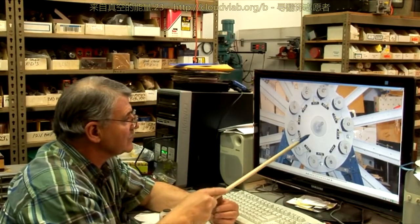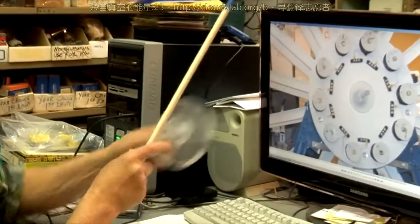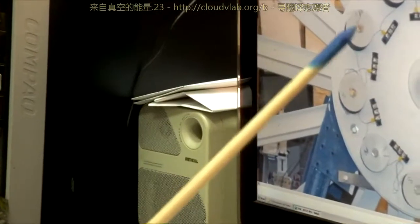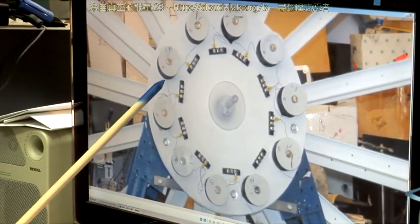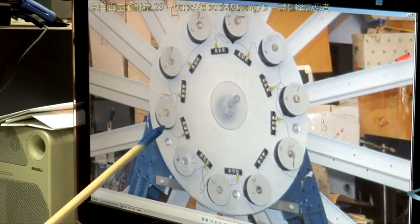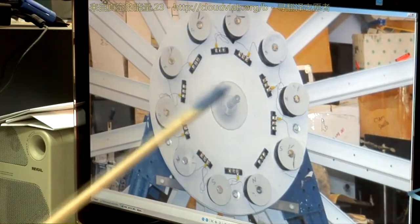What you're seeing right here is the timing plate without the magnets on it, facing this direction. You can see how we've wired these coils: we've taken the two bottoms of these two and put them together, and the two tops of these two and put them together, and the two bottoms of the next two and put them together — and we've done that all the way around the wheel.